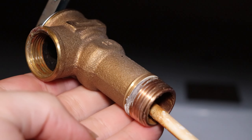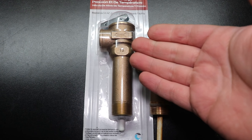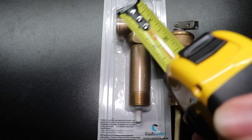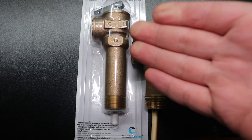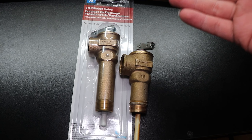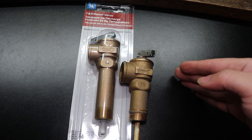So this threads directly in, and it does three things. Now this is the original, and this is the replacement. I decided to go with one that's roughly two inches longer, because it's just better as far as it being able to drip into a bucket versus almost dripping down the side of the water heater itself.